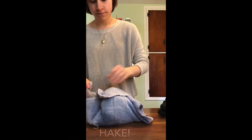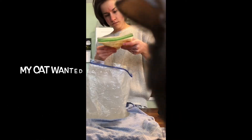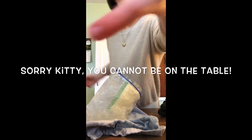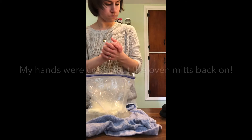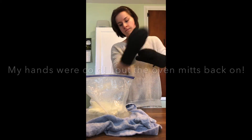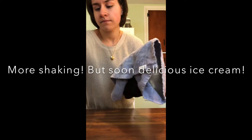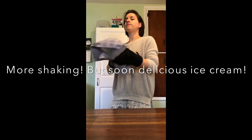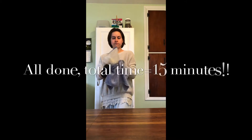The temperature surrounding the ice cream needs to be very cold in order for it to freeze. Water freezes at 32 degrees Fahrenheit, but ice cream freezes at a slightly lower temperature than water due to its ingredients. Therefore, straight ice won't allow the ice cream to get cold enough to freeze. That's why we add salt — salt lowers the freezing point of water, and this allows the temperature of the mixture around the ice cream to get cold enough for it to freeze.